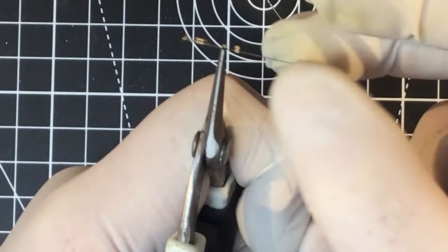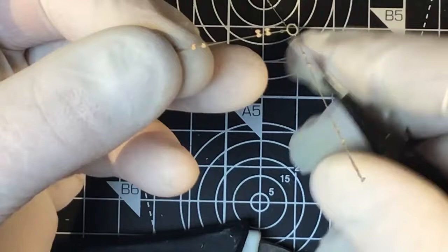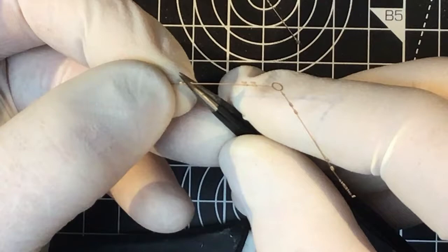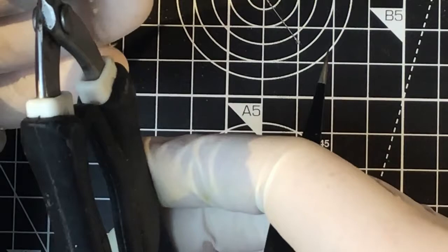The way I've learned to fold these is to hold the actual stay in the pliers whilst bending the relief part of the block. If you try to hold the block and bend the stay you end up twisting the stay. Doing it the other way isolates the delicate stay and just allows you to bend the other half of the block through 180 degrees.